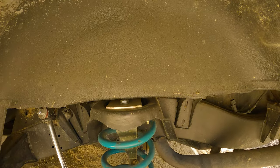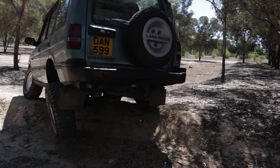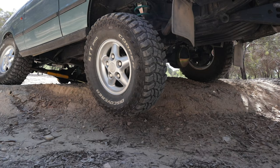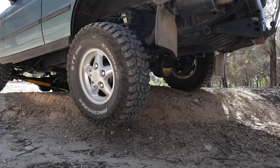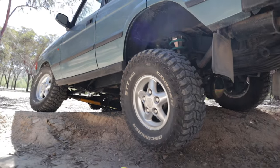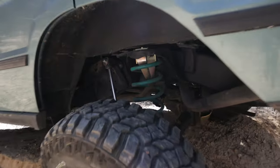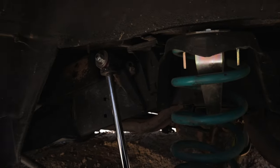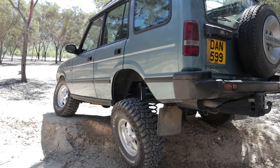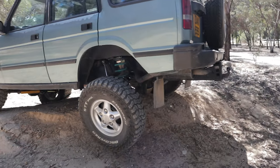As you can see with the current shocks, the Disco has lifted its wheel and cannot continue forwards because it doesn't have diff locks on the axle, so this wheel is spinning and the front driver's side wheel is also spinning. Everything is still in place - the coil is in place and the shock is at full droop. So this is the current wheel articulation. It's not bad, but for a car without diff locks I think we can do a bit better.